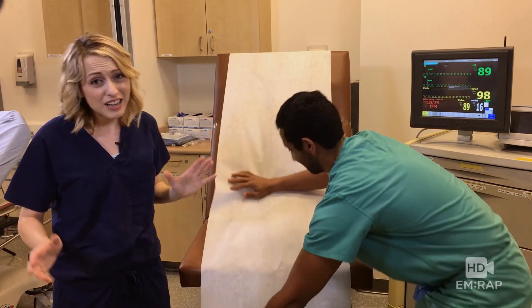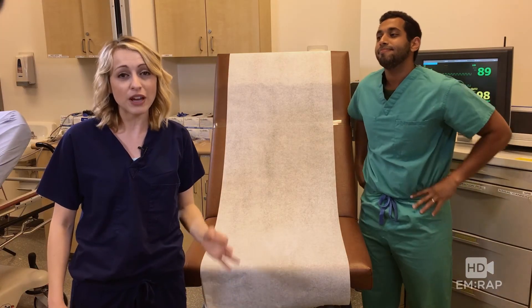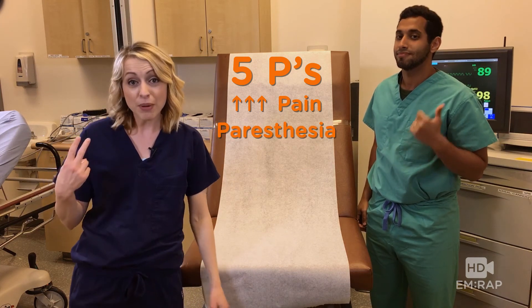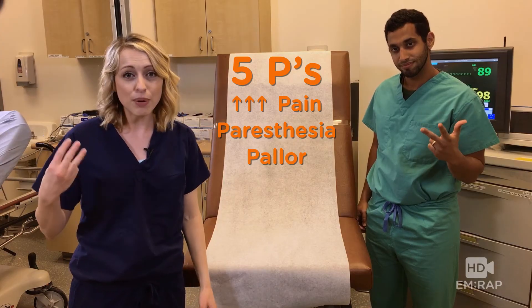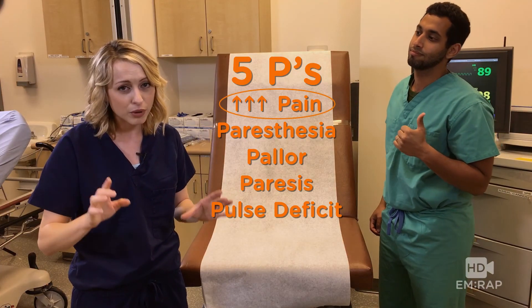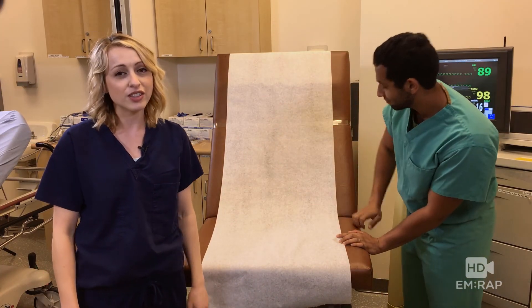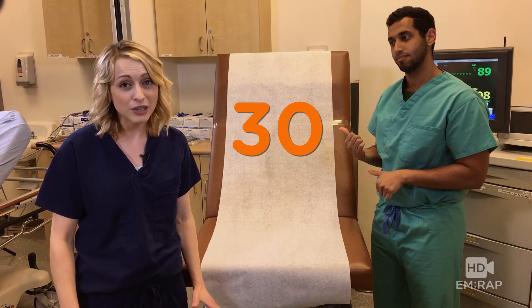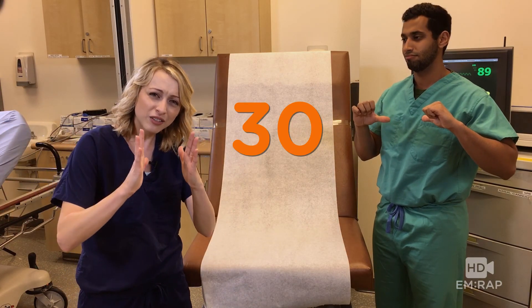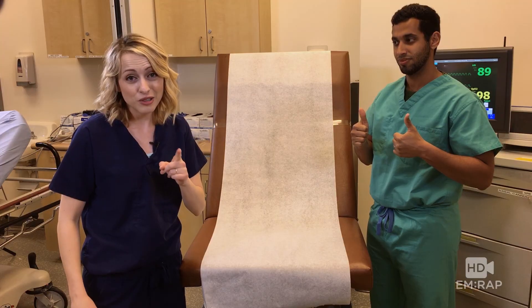Did you get all that? I know it was a lot and we went kind of fast. So we're going to do a little bit of a review of the clinical findings that you gotta know for compartment syndrome. Remember, there are five P's: pain out of proportion, paresthesia, pallor, paresis, and pulse deficit. The most important one is pain out of proportion, because that's the one you're usually going to see first before the other ones happen. The other thing you gotta remember is the number 30 — that's 30 millimeters of mercury. A compartment pressure above 30 is very concerning, or if that delta pressure narrows down so it's less than 30, that's also really bad. Now you know what to do when you're under pressure.